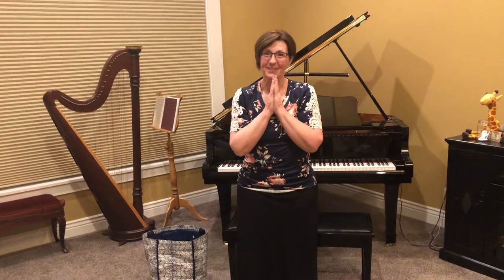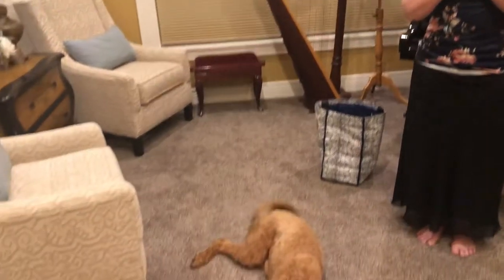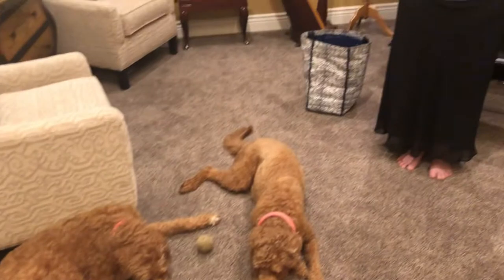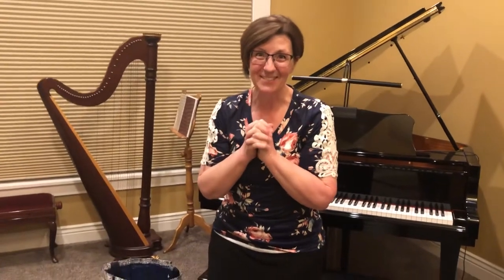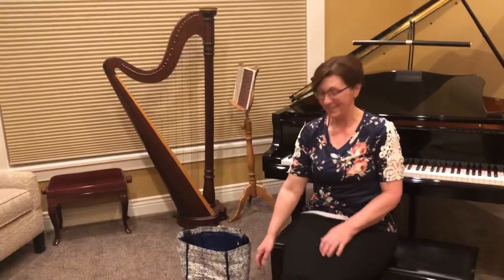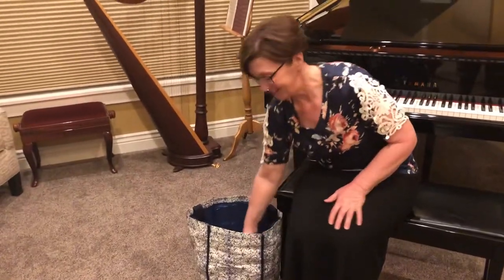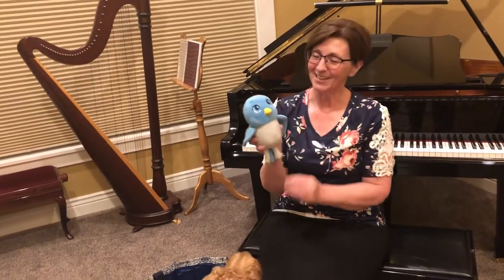Now, boys and girls, I don't know if you can see what's down beside me over here, but I have two friends visiting me today. Their names are Molly and Nala, and we'll see how well they do during our music time today. Let's see what's in my music bag today. Oh, look at this one! That's so cute! It's a little blue bird!